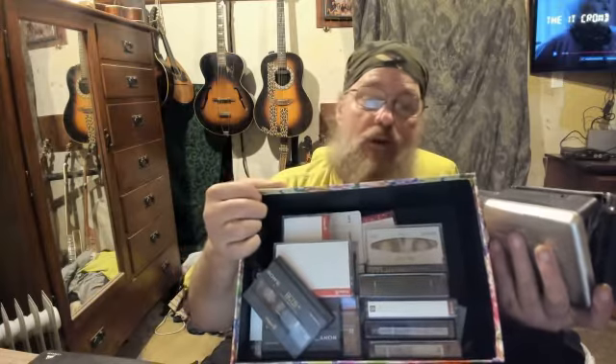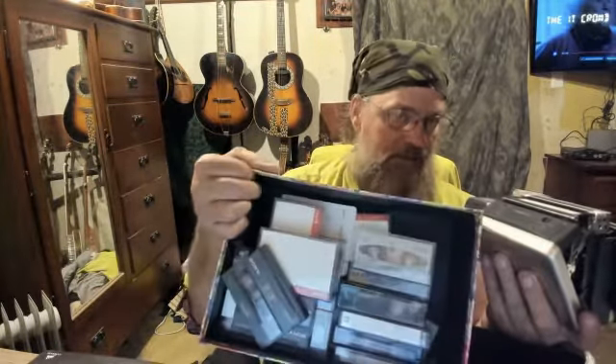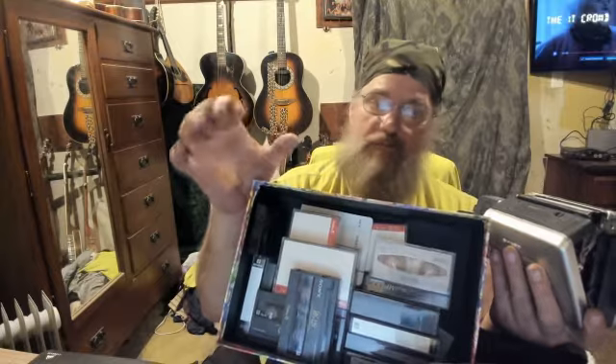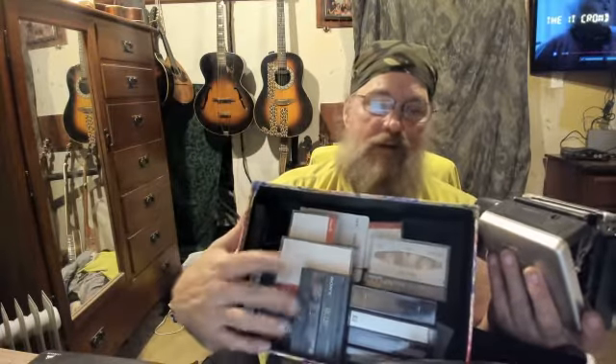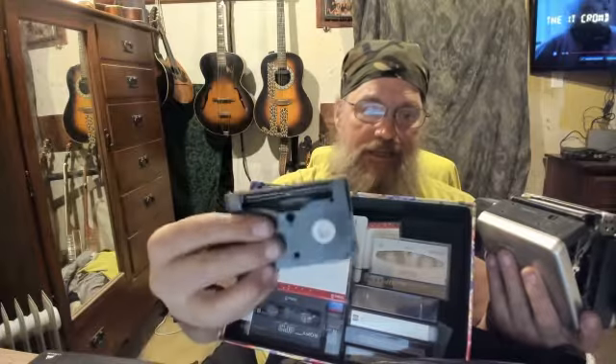I went by my sister's today and she had a box full of what are called Hi-8 tapes, VHS tapes, videotapes. Most people had VHS or VHS-C, which was the small version of a VHS. Hi-8 was a much better quality, but it was a little bit more rare — smaller tapes.